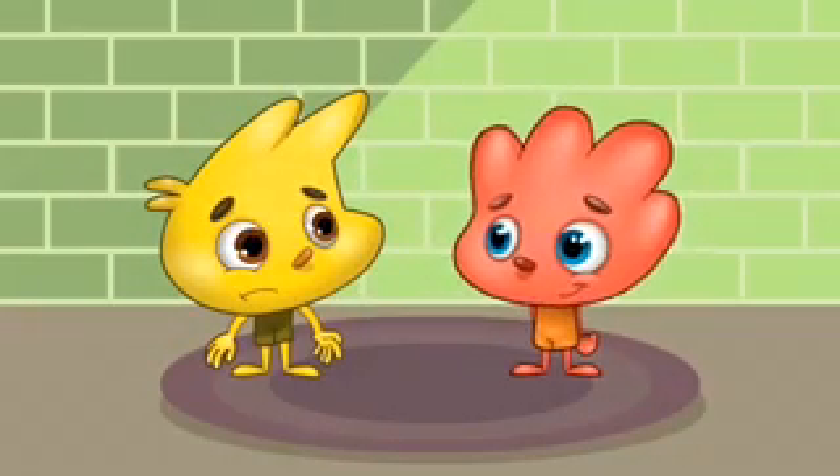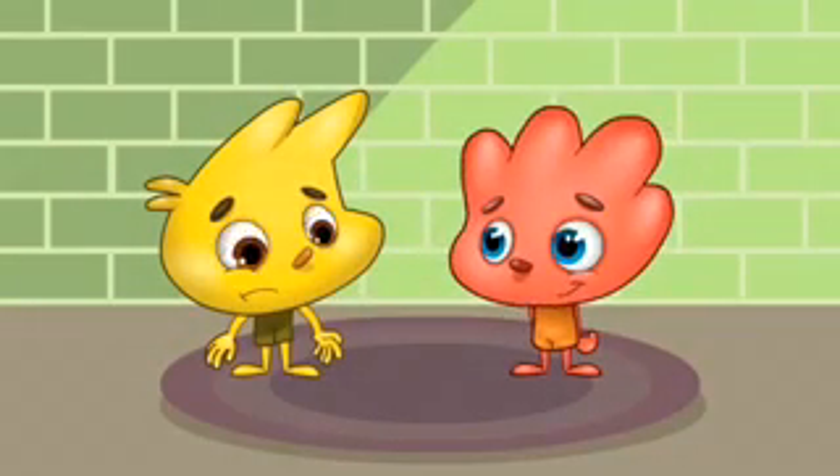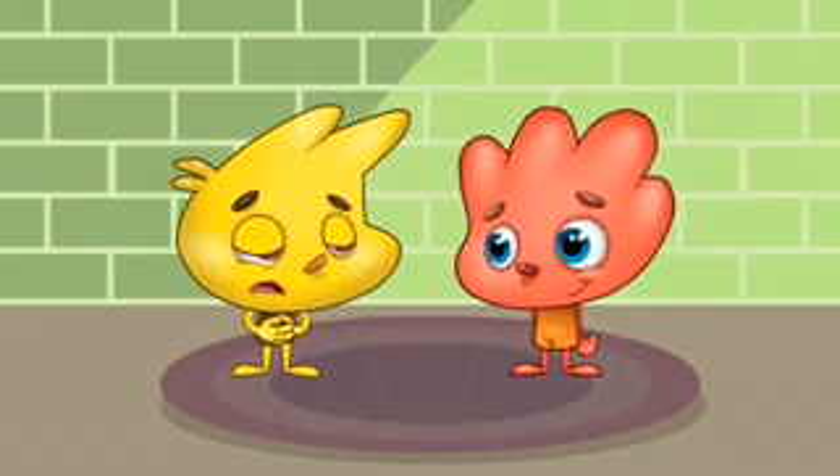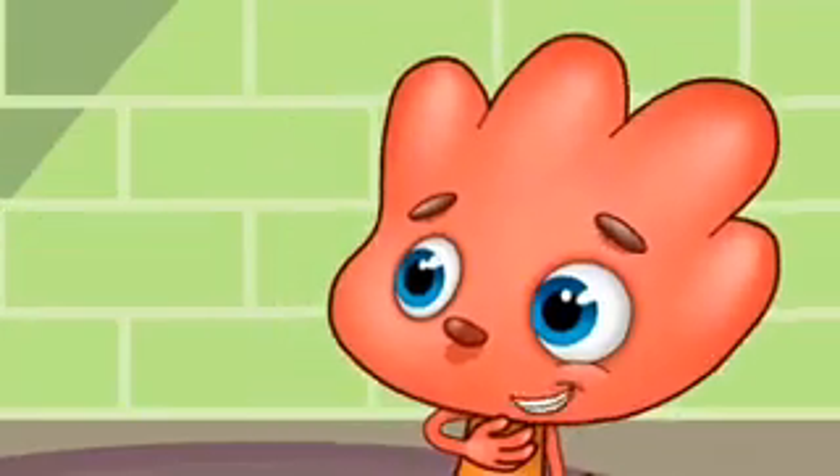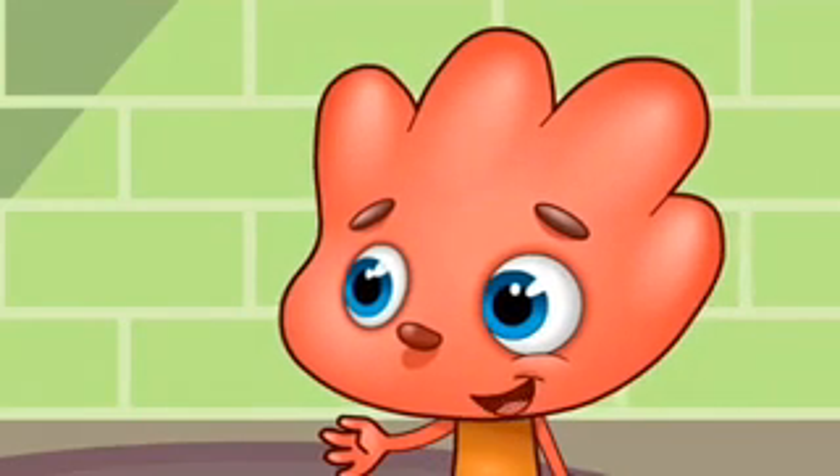Billy has an idea. Oh, I'm hungry. Me too. Let's make soup.